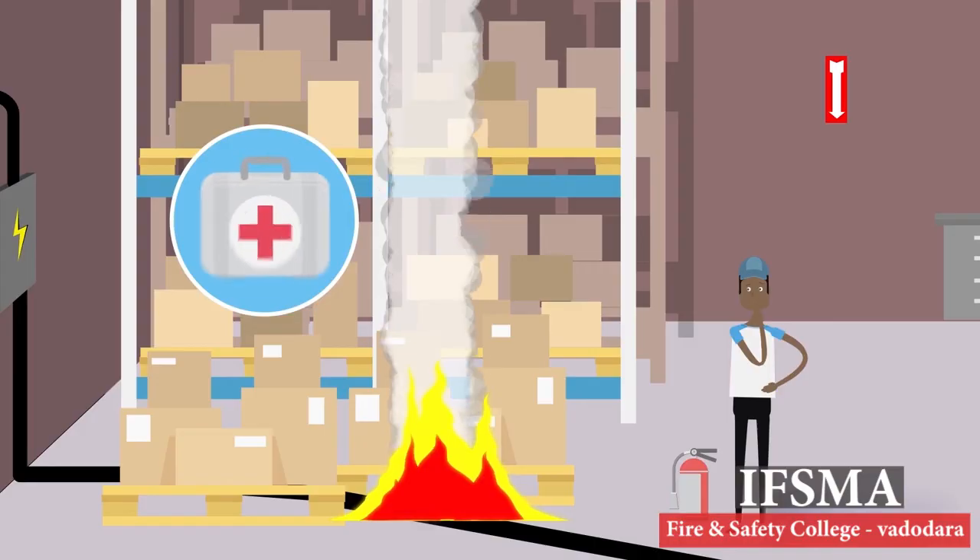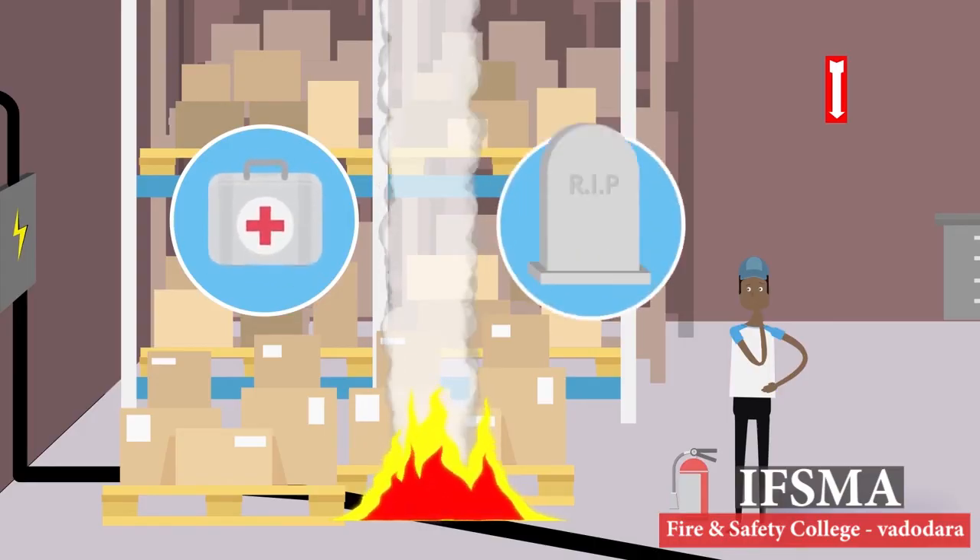Always remember that smoke generated from the fire can be harmful and even fatal. Never attempt to extinguish a fire unless it is safe to do so.